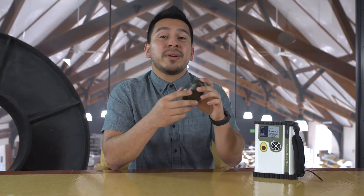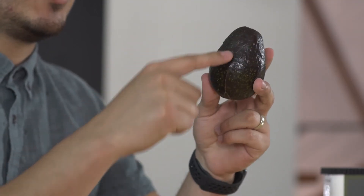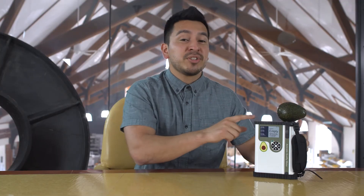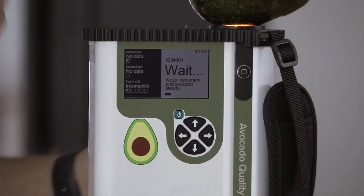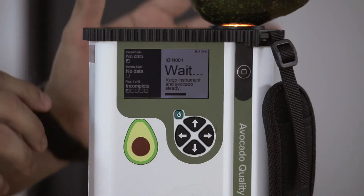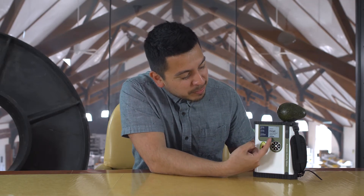We also recommend that the measurement be taken at the equator of the dorsal side of the avocado. A measurement is as easy as pushing the measurement button. During this time, it is important to avoid any movement of the fruit or the instrument for the best possible results. The progress is displayed at the bottom of the screen.